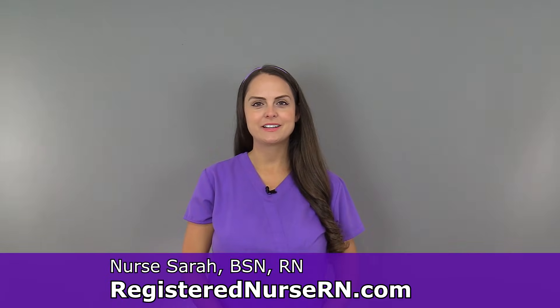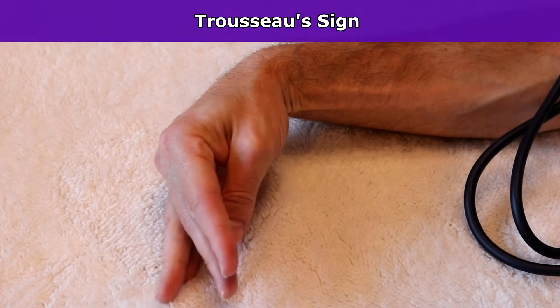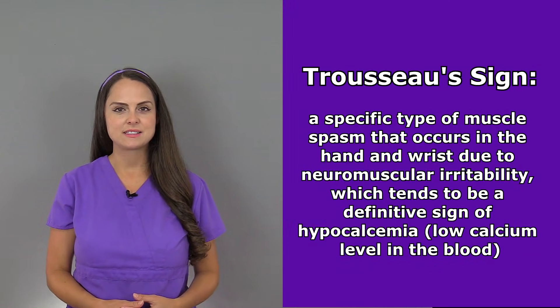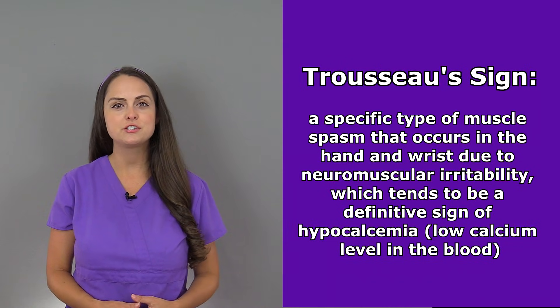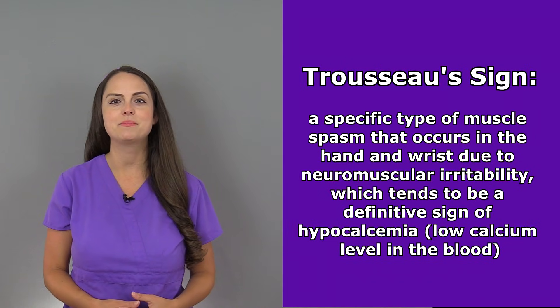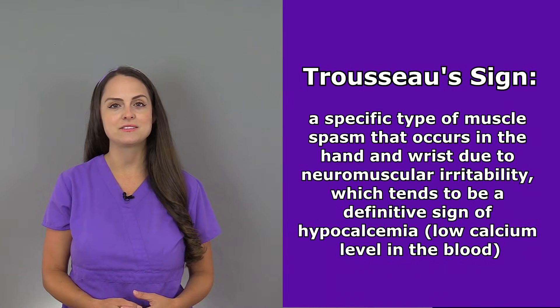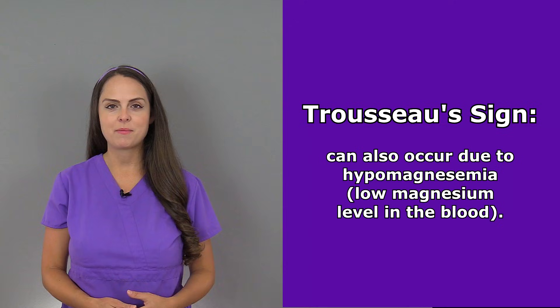Hey everyone, it's Sarah with RegisterNurseRN.com and in this video I'm going to talk about Trousseau's sign. Trousseau's sign is a specific type of muscle spasm that occurs in the hand and wrist due to neuromuscular irritability, which tends to be a definitive sign of low calcium in the blood, hypocalcemia. It can also occur when a patient has a low magnesium level in the blood.